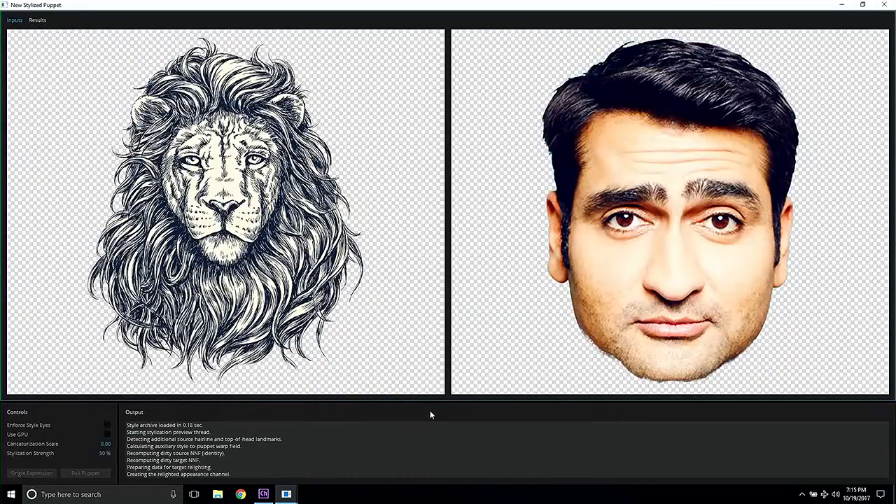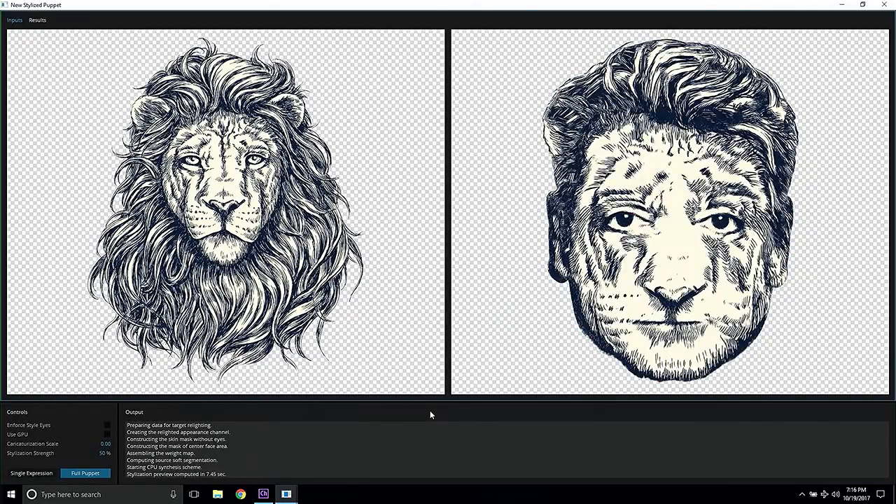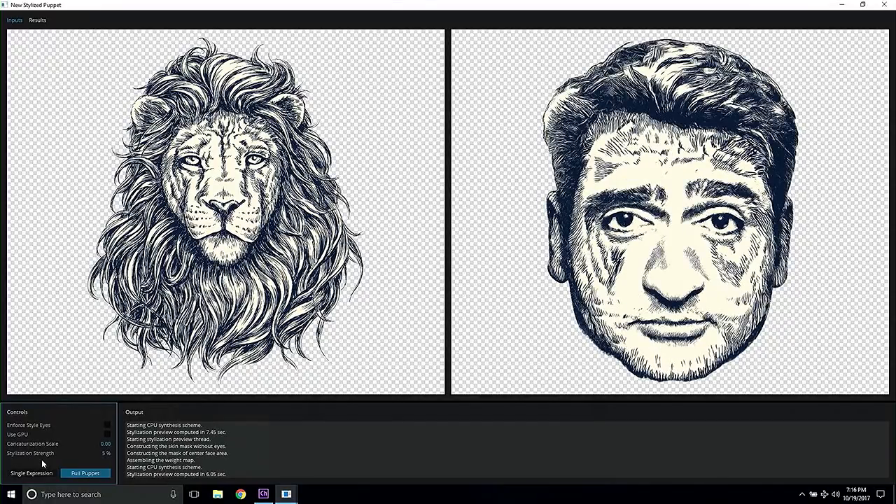This is even more useful if you have a very wild stylization, like, for example, this one that doesn't even have a human face in it. So let's see what we can get. You can always go down a little bit so that you get the human appearance, if that's what you like. Or you can go the other way around and make yourself a Lion King or perhaps a Ninja Turtle as well.